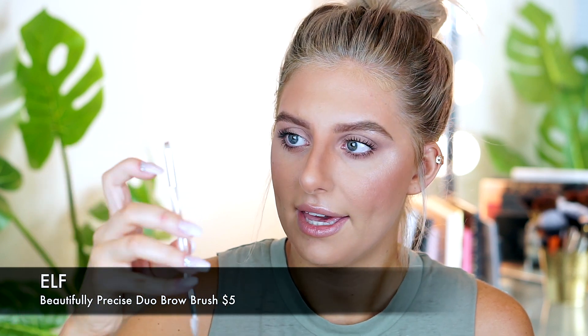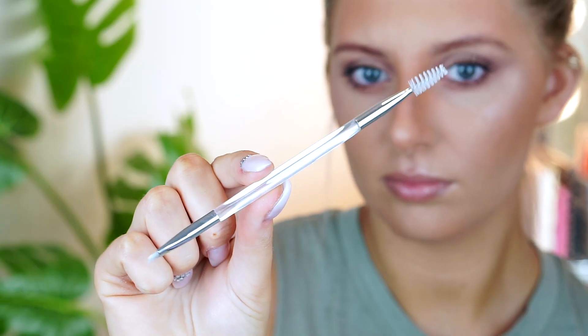For tools, I have to recommend the ELF 203 brush. It's a thin, precise brow brush on one end and a spoolie on the other end. I think this is super helpful and affordable — it's so easy to just flip it over and quickly brush your brows, then flip it back and color them in.